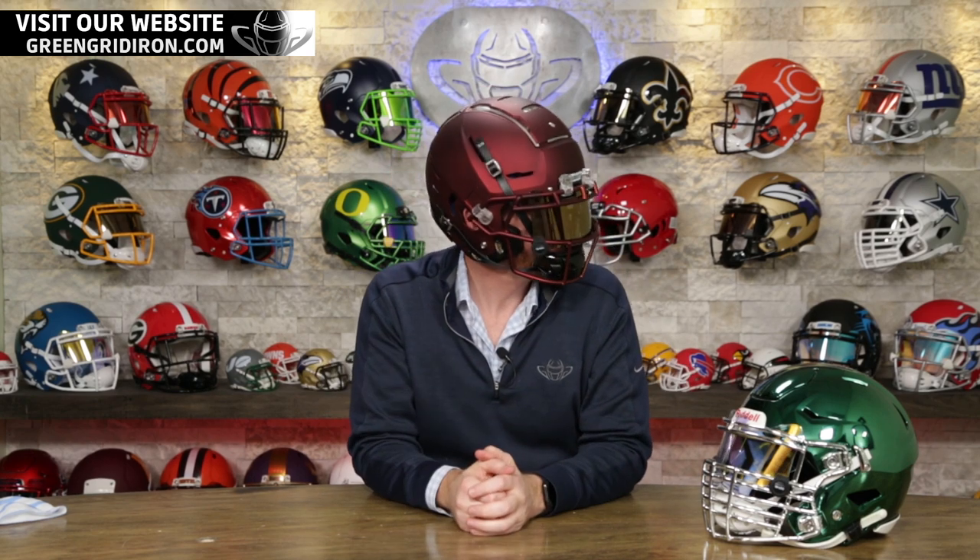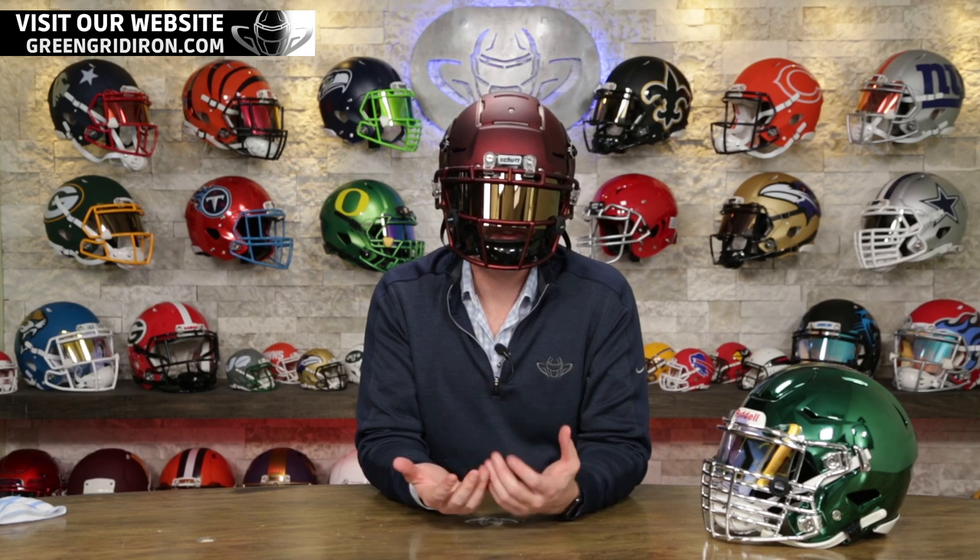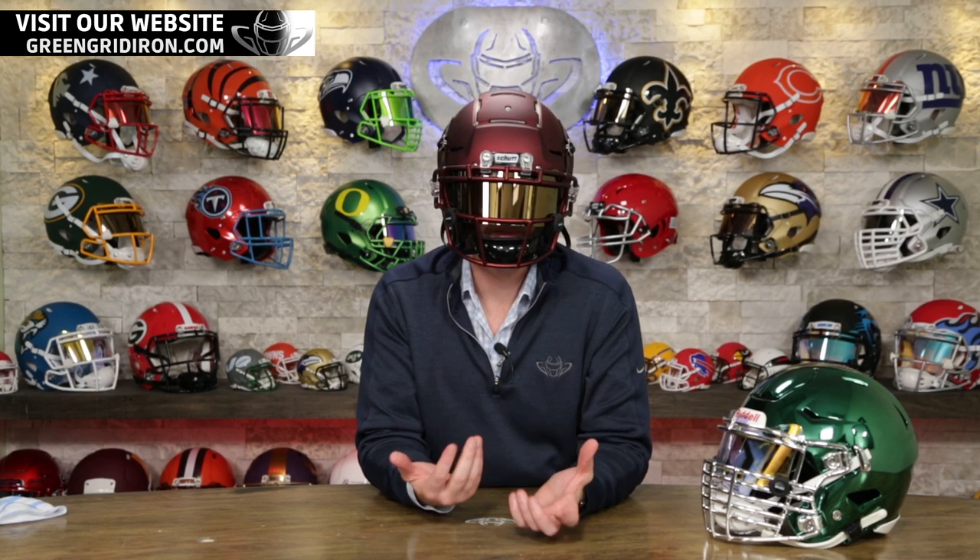How's it look? It looks awesome. There we go. So let us know what you think of these. If you've come here to figure out how to install these on your helmet, I hope that this helped.